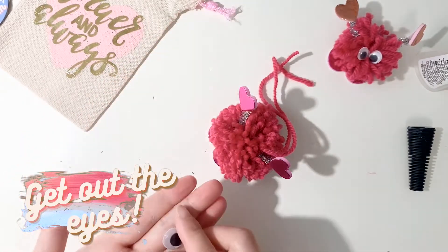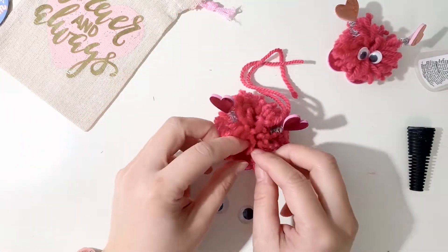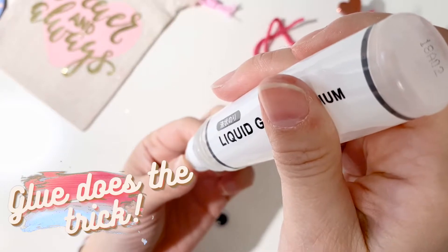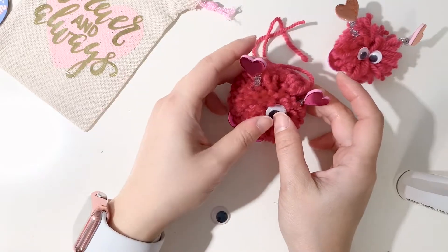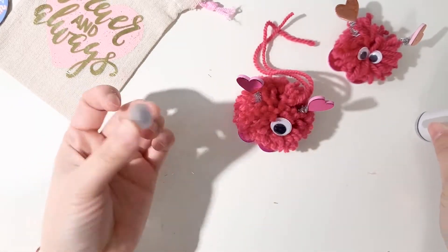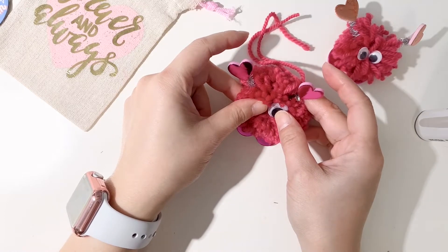Last step — take out the googly eyes. I like to push down the yarn in the front of the face a little bit so the surface is a little more flat for you to glue your googly eye on. Hold it down to make sure that it sticks properly. Some glues work better than others — for this project, I think some liquid white glue will definitely work better than glue sticks.